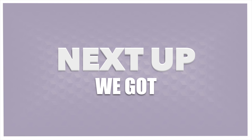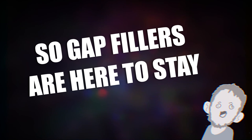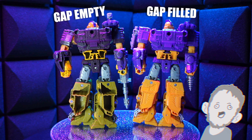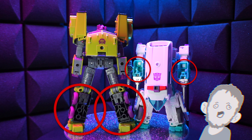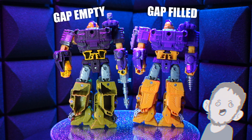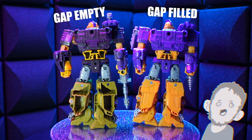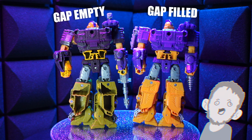Next up, we got some gap fillers. Gap fillers have become a pretty common thing for Transformers nowadays — they fill in the gaps. If you want your figure to not look as cheap as it is, you get these. Most people don't have a problem with this, but sometimes you really like a figure and you want it to be as complete as possible. Where Hasbro or other companies cut costs to make things cheaper and more affordable, these kits will fill in those gaps and make it look good as new.